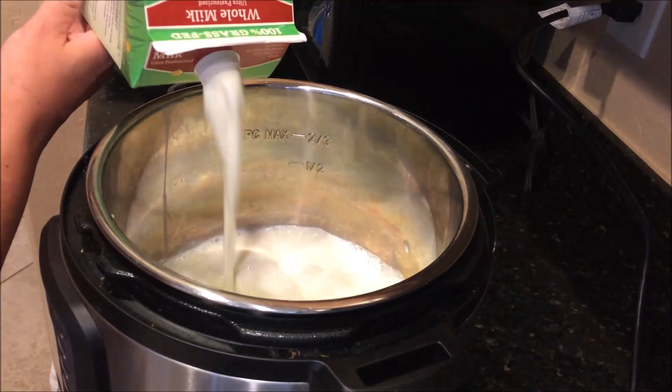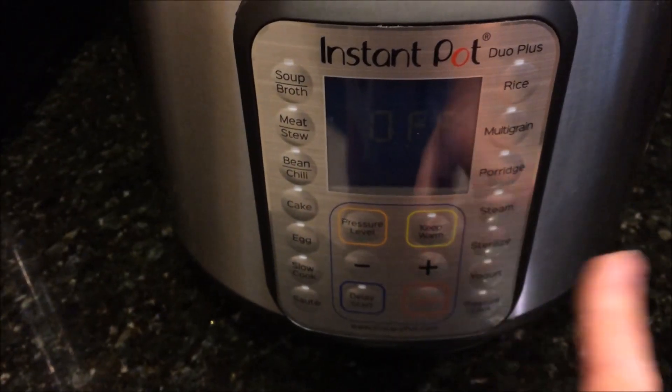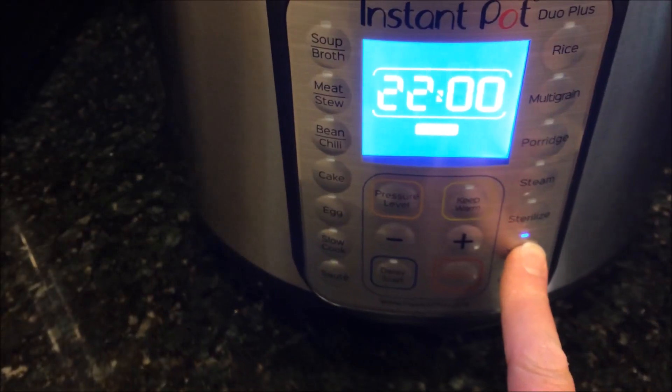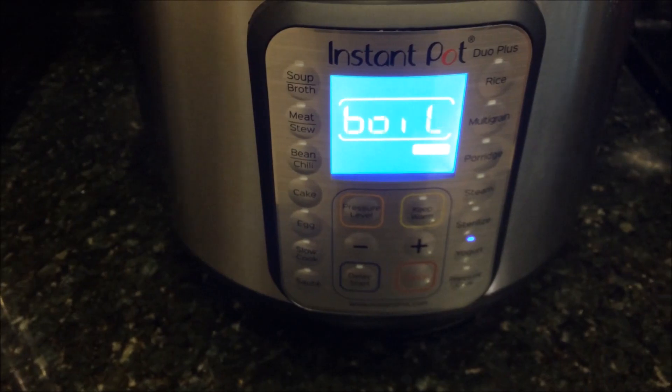What I like about using the Instant Pot is that you can just pour the milk in, set it to boil on the yogurt setting, and you don't have to do anything else. When I make it on the stove I have to stand there and monitor it so it doesn't boil over or burn to the bottom — you have to stir it. But in the Instant Pot you don't have to do anything, just wait for it to finish. If your Instant Pot has the yogurt setting, hit that until it's on boil and just let it do its thing.